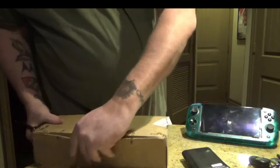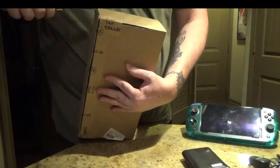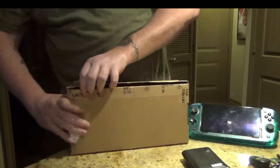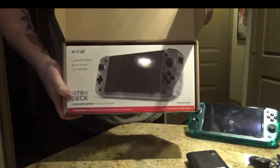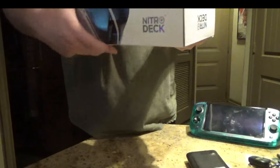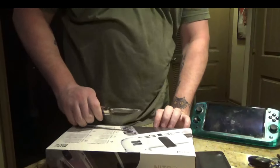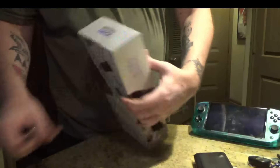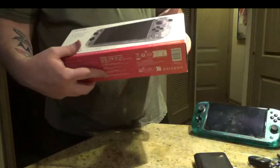That went easier than expected. We've got this thing opened up. So, that's what's in the box. Now let's see — this thing always needs a little... never mind. So, this is the Nitrodeck Plus.